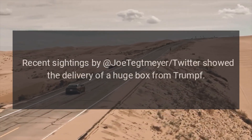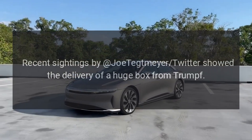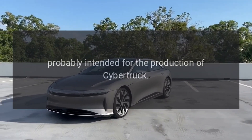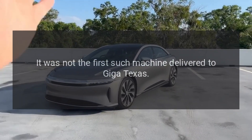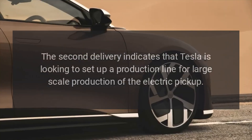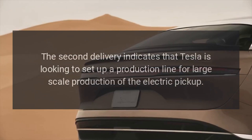Recent sightings by Joe Tettmeyer on Twitter showed the delivery of a huge box from Trumpf. It contained a TrueBend 5320 sheet metal bending machine, probably intended for the production of Cybertruck. It was not the first such machine delivered to Giga Texas. The second delivery indicates that Tesla is looking to set up a production line for large-scale production of the electric pickup.